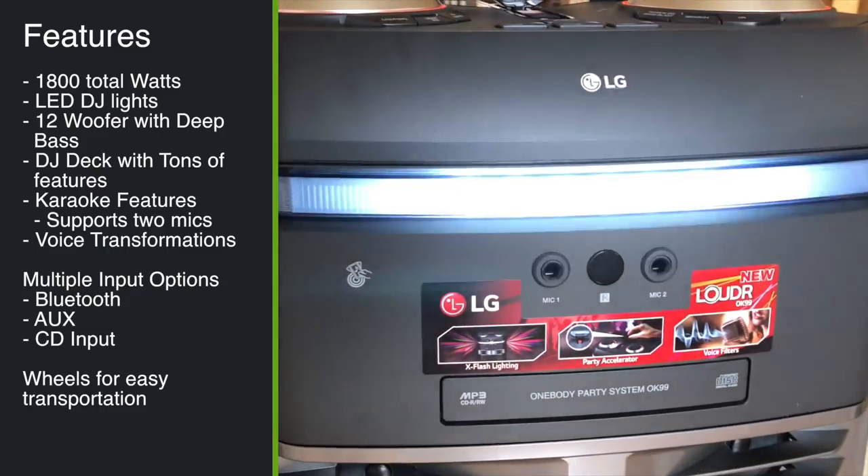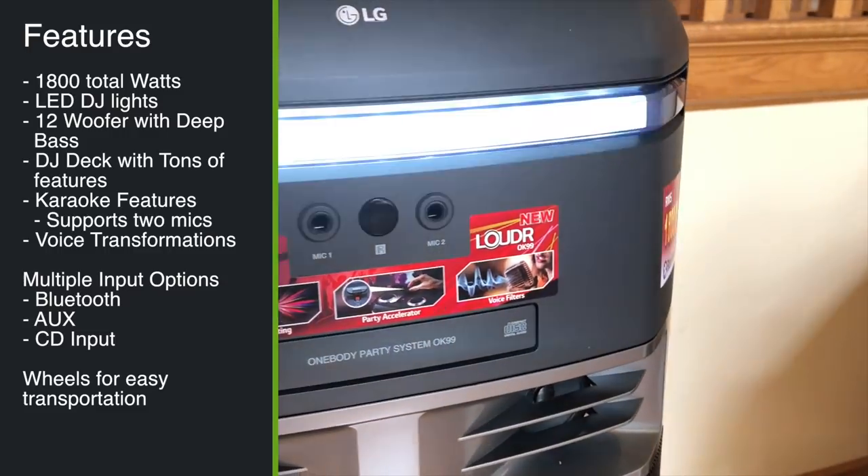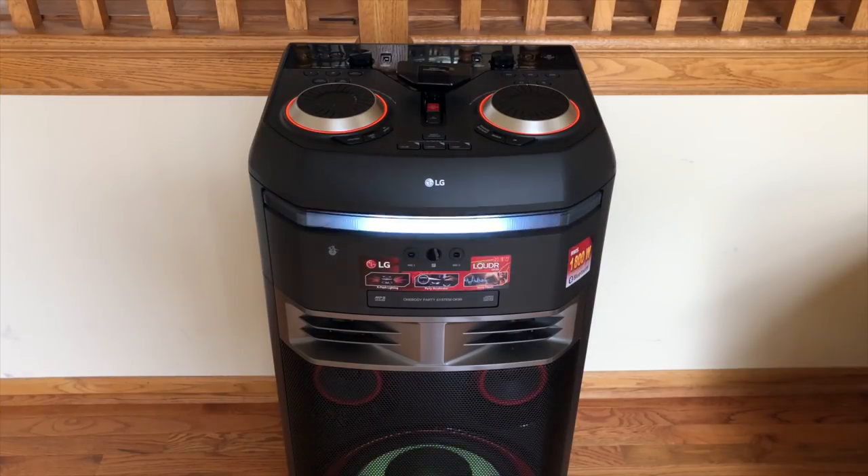The speaker has multiple inputs. You can connect via Bluetooth, run a CD, plug in a direct aux cable, play music from a USB stick, or stream directly from your phone. It also has a multi-jukebox application that lets you download an app to your Android phone and control playback and music. You can also use this as a connection to your home entertainment system, and once you listen to this speaker, you'll be convinced as to why you'd want to do that.